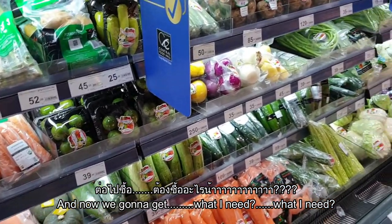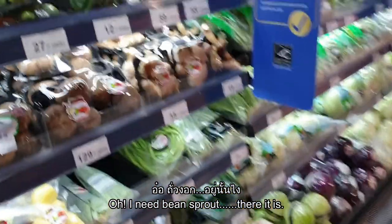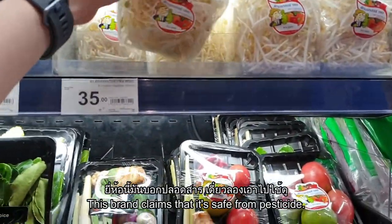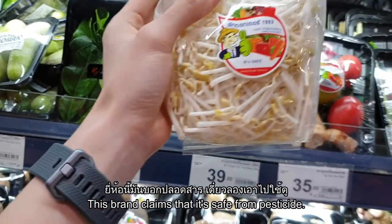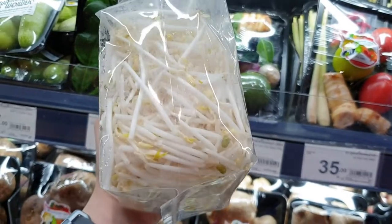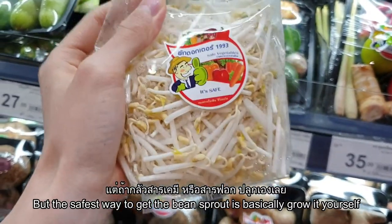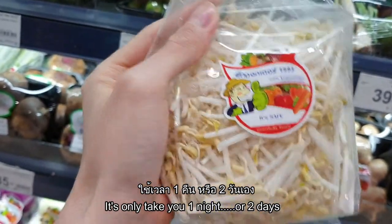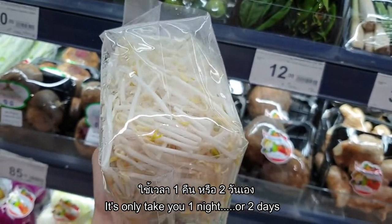Now I need bean sprouts — there it is. This brand claims it's safe from pesticides, but honestly the safest way to get bean sprouts is to grow them yourself. It only takes about one night or two days to get fresh bean sprouts.